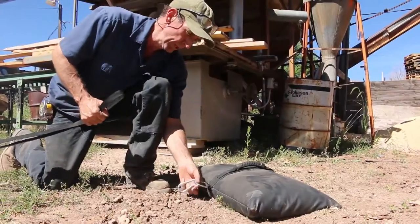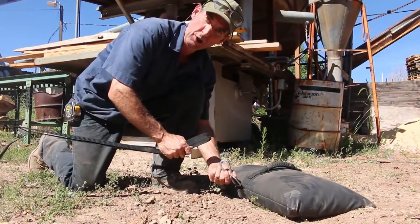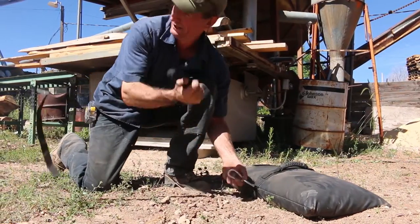They come with this d-ring and carabiner. They're great for bounce houses, soccer goals, large tents, boat covers, and tarps.